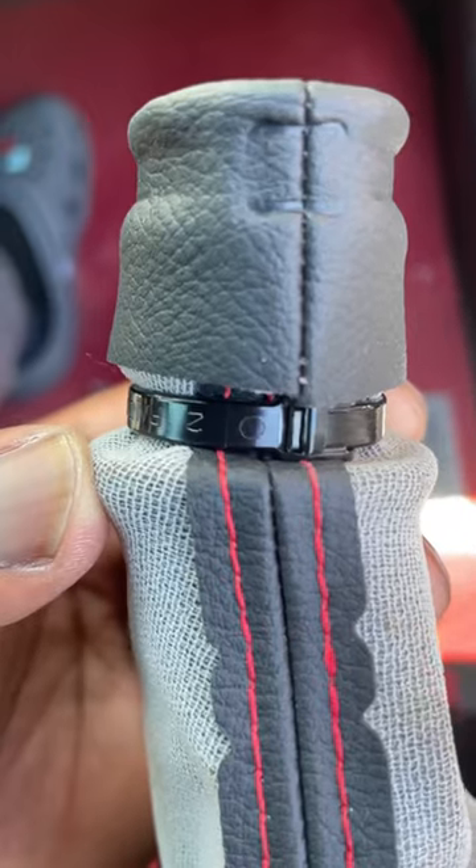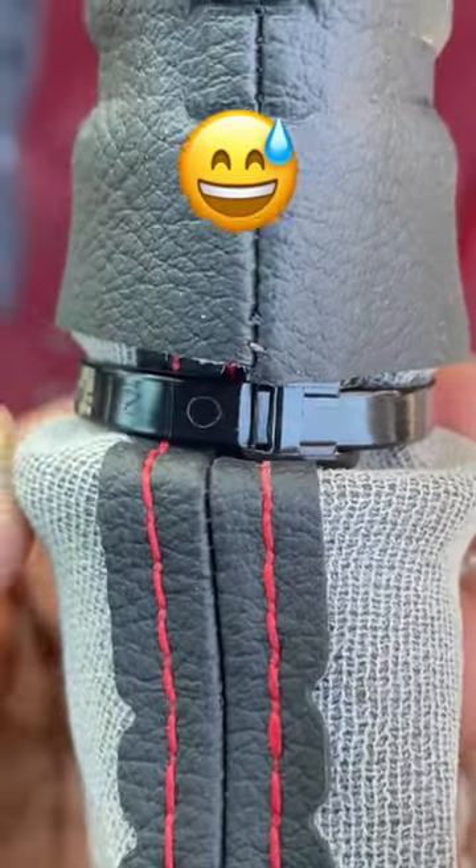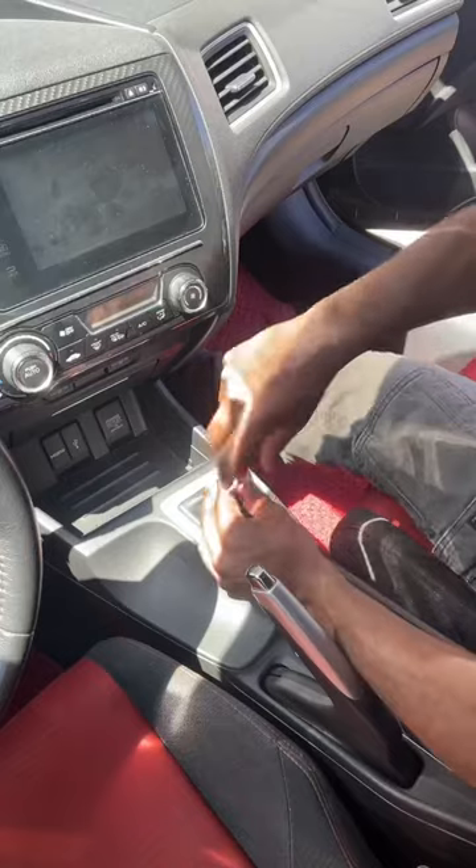I also got a shift boot retainer, which makes everything look even cleaner, so I put that in first. But don't be like me — make sure you put the zip tie on properly before you cut it. I kind of messed up here, but I just barely got it to work.